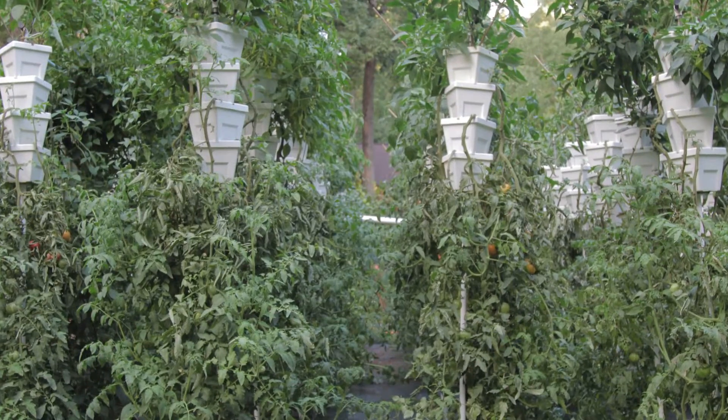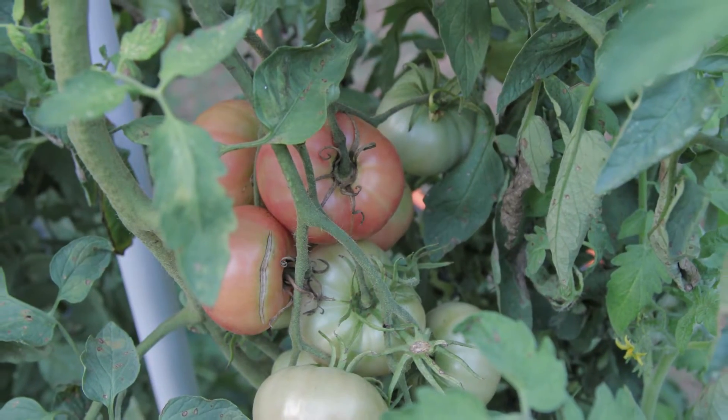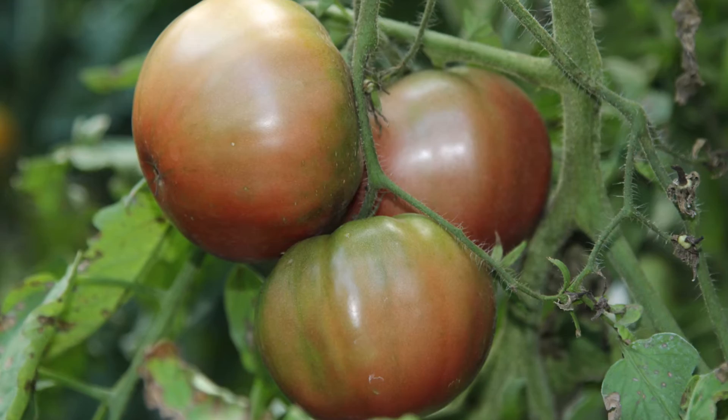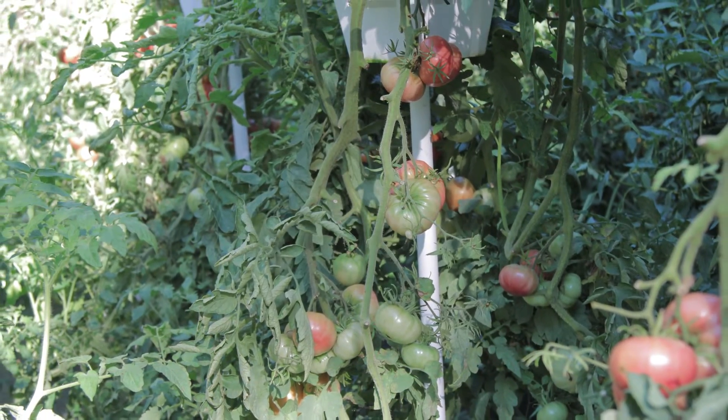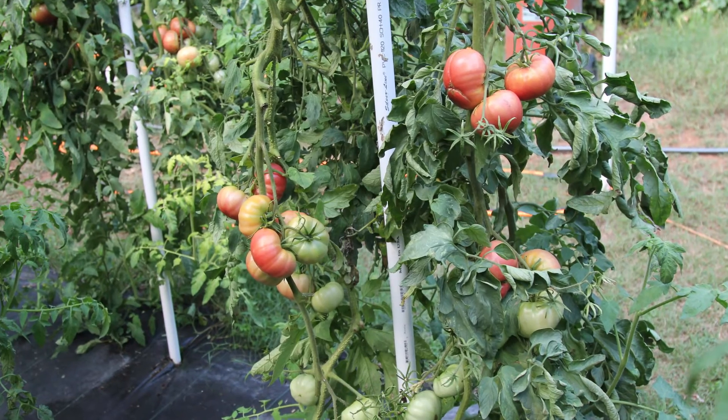Later in the season, around August, the tomatoes started to suffer from blight. The heirloom tomatoes aren't the most disease resistant, and the towers could have been spaced a little further apart to prevent the disease from spreading from plant to plant.